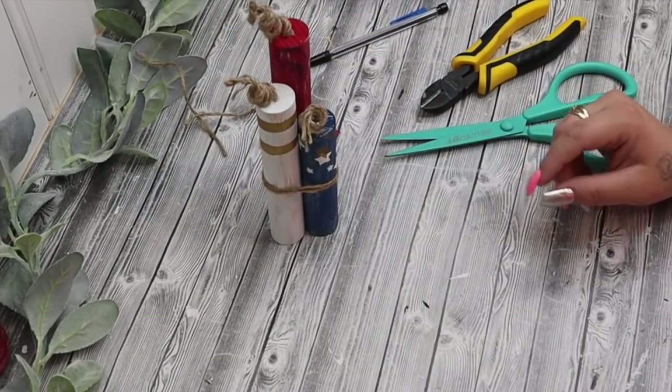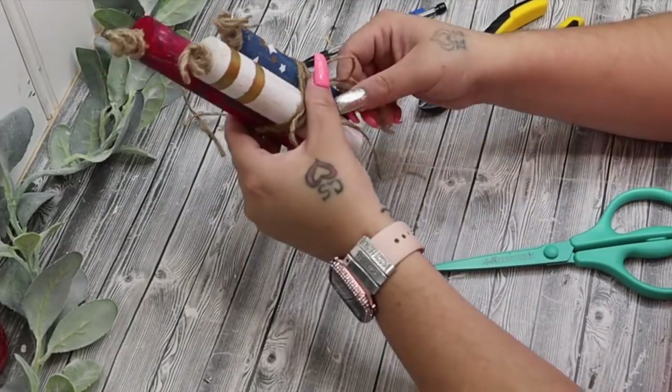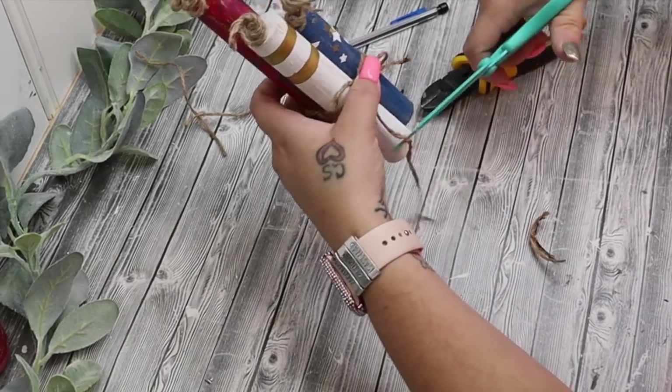But once I had those all set up and I had them together like I liked, then I take some jute, I wrap it around, and then I just tie a bow in the front and cut the ends off.